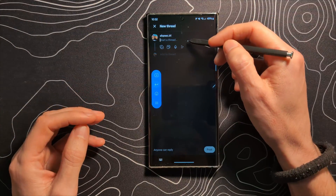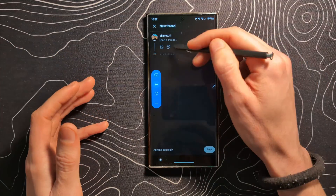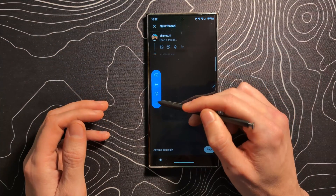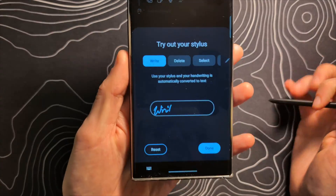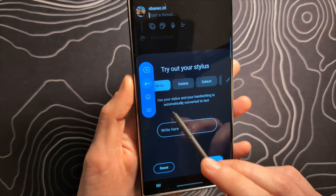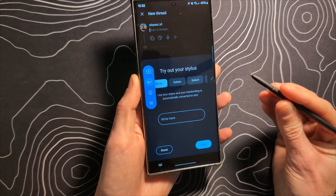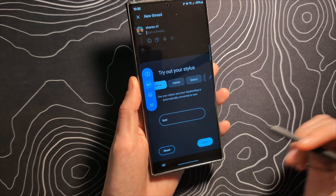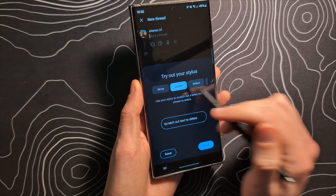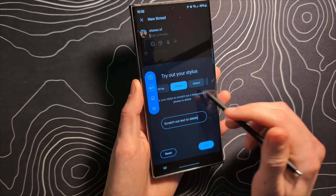You can see here that while I have selected this text field, my keyboard has not popped up. Instead, I have this little toolbar, and I can do the handwriting demo — it will show you that your stylus handwriting is automatically converted to text. I can write 'test' and it should read that and write it down. Deleting is pretty simple too; you can just scribble out a word and that will delete it.